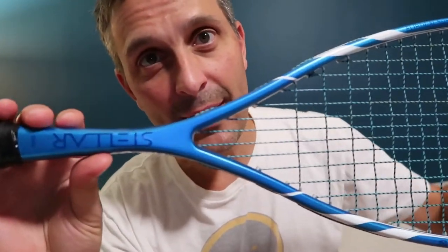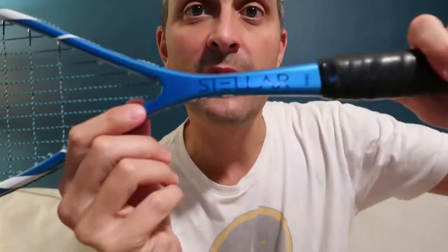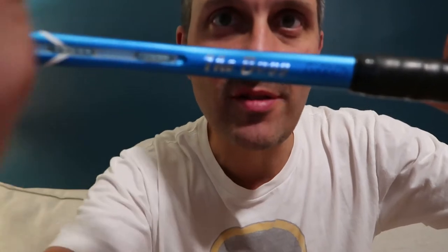What's up guys? It's Pierre and in this video I'm going to review this racket. It's the Stellar Boss — that's the name of this racket.